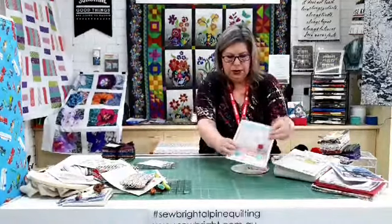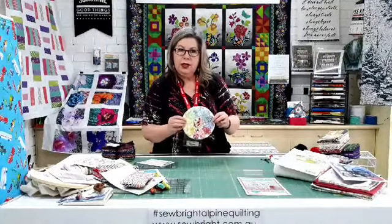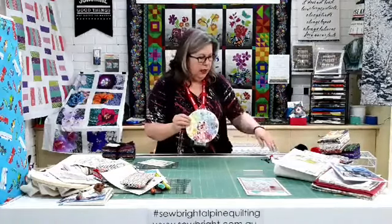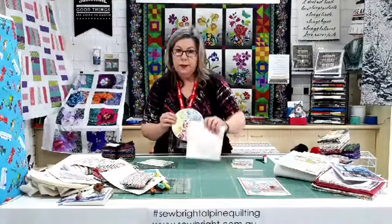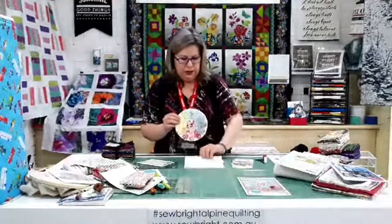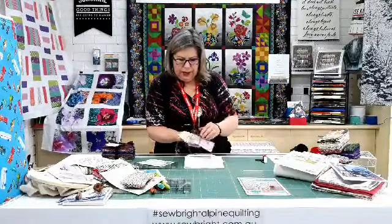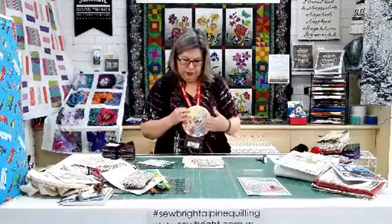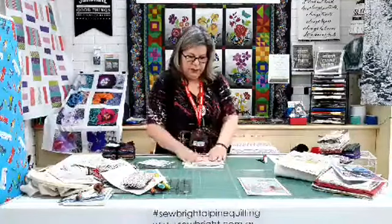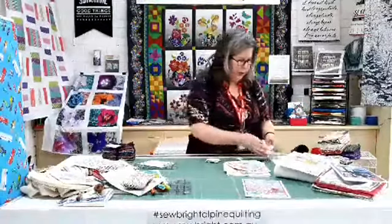So, the little doily. This is designed by Sharon Burgess from Lillabelle Lane and it uses an English paper piecing technique. In the kit you will get a piece of gorgeous white hanky linen and some squares of the Garden Delights 2 fabric. There's enough there to probably make two doilies, plus a little piece of rickrack. I'll quickly show you how we go about the English paper piecing.